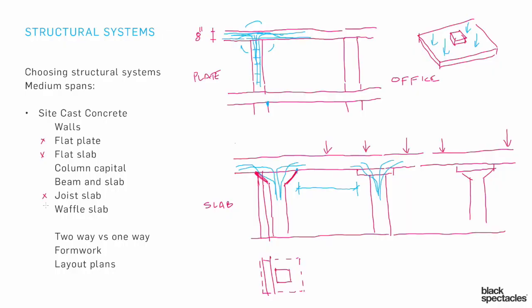If we want to start talking about the next level up in spanning capacity — a bit farther in terms of span, and also heavier duty, going beyond even the flat slab — then we're going to start talking about the joist slab and the waffle slab. Let's do an example of that next.